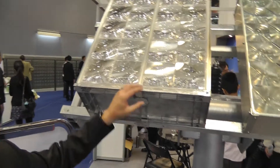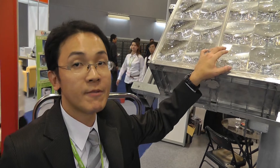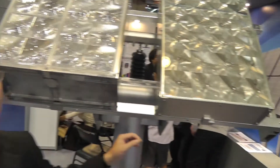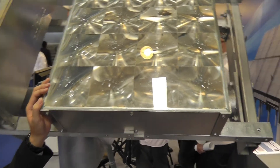And what is the concentration you can achieve? Right now in production, the concentration ratio is up to 500 times. And here we see a new type of our module design. The concentration ratio is up to 1000 times.